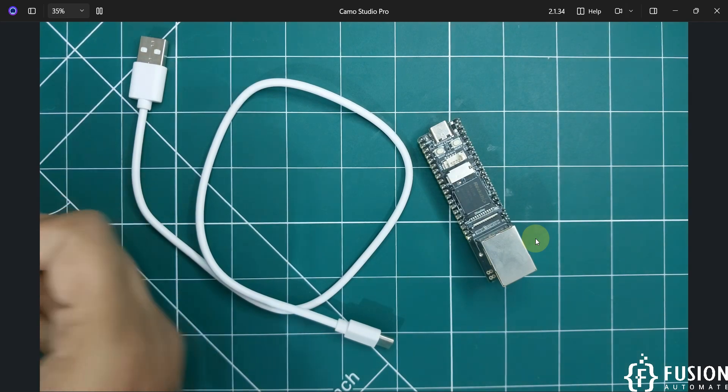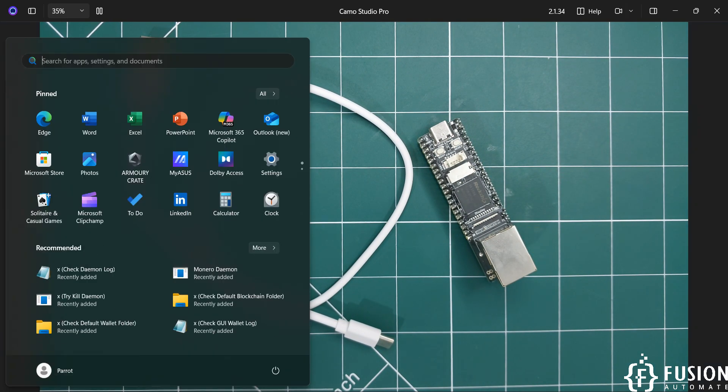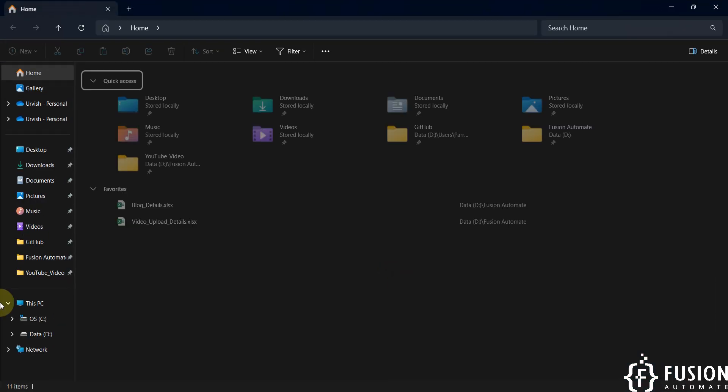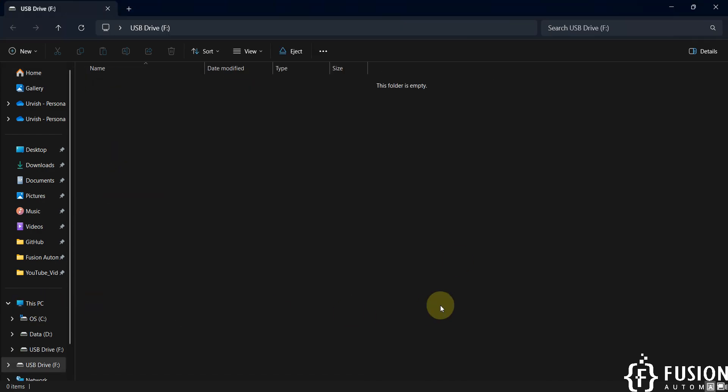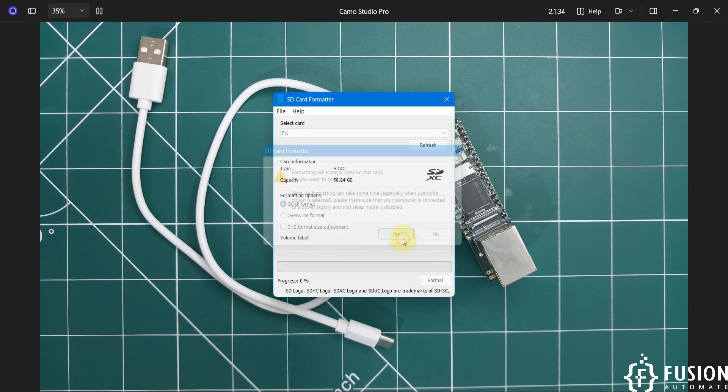I'm going to plug this into my system. We will open the SD Card Formatter tool to format the SD card. The SD card wasn't visible initially, but now it is. In the SD Card Formatter tool, select your SD card drive and click on Format.